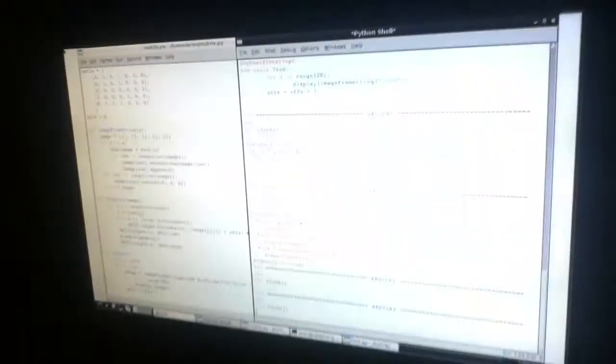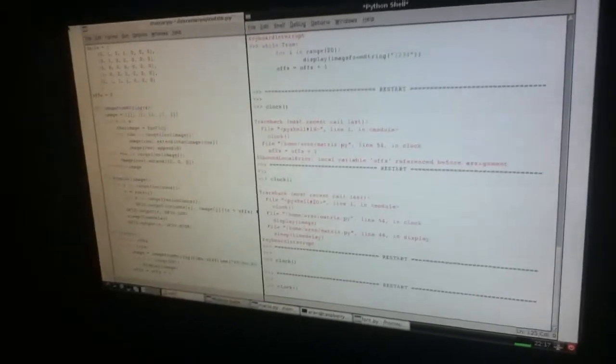This is my little LED matrix display, if you can call it that. It's just showing the clock at the minute — the time is 22:17:15, it says. It's just running off a little Python script, building an image from a string and then displaying it on the LEDs.